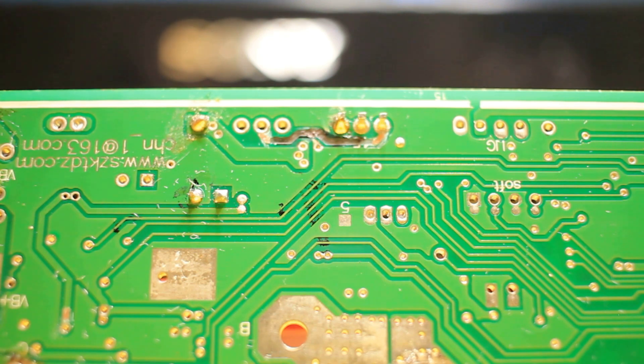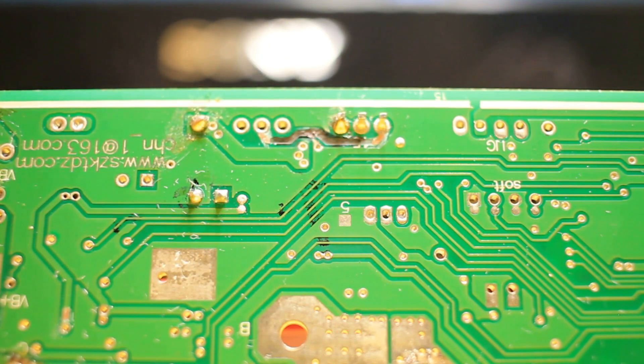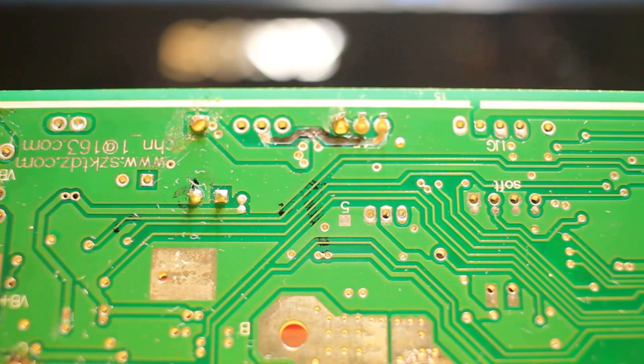Once that's done, the circuit should go back to functioning as normal, because the trace has been repaired and there are no more breaks in the circuit. Energy can flow again.